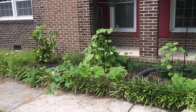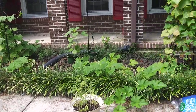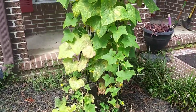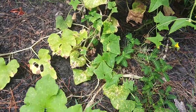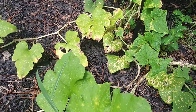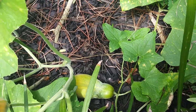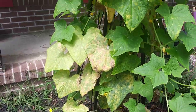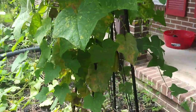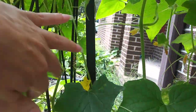Look at these! This area was basically dead — it wasn't giving me anything — and now I can't even keep up on the cucumbers. I have so much that I just have not been able to eat at all. Some of it is kind of funny looking — like this one down here on the ground.